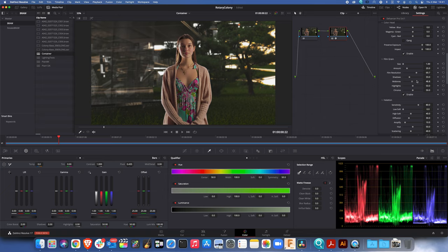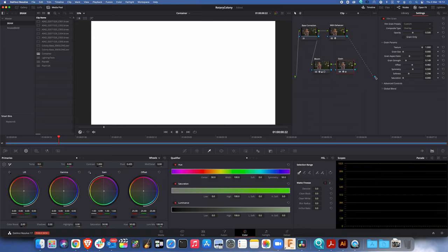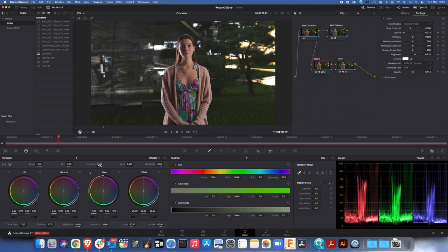One of the things I tried was: can we use a couple of nodes in Resolve — not by using the alpha output, but just a couple of nodes — to get roughly the same effect? As I flip between the two, I can see a slight difference in the grain and a difference in the color temperature. So I'm going to go to this one and make some adjustments.